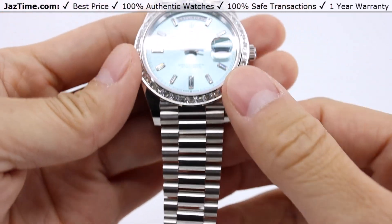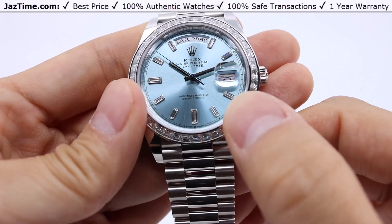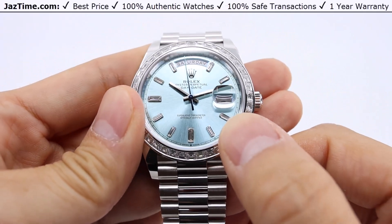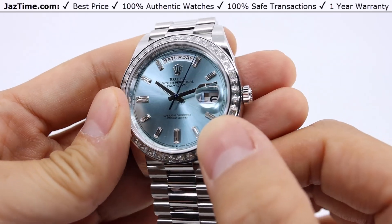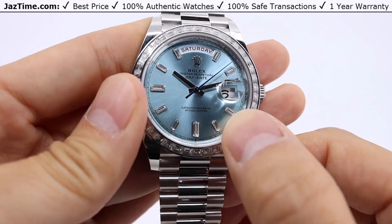Now going to the dial — we are looking at this beautiful ice blue dial. It's a sunburst dial with matching diamond baguette hour markers. It has sword-shape hour and minute hands as well. And if you notice, the second hand is in blue. That's the signature color for the platinum watches from Rolex — in this case, the Day-Date 40.